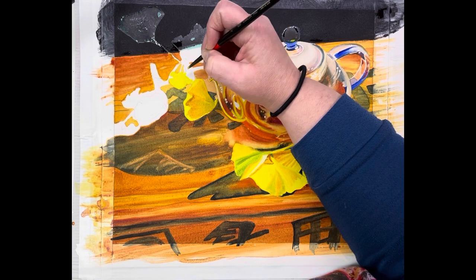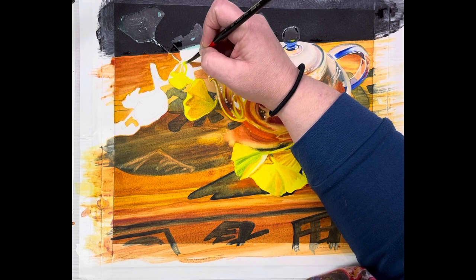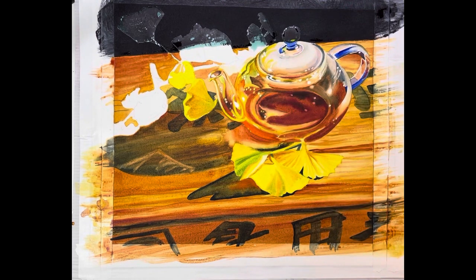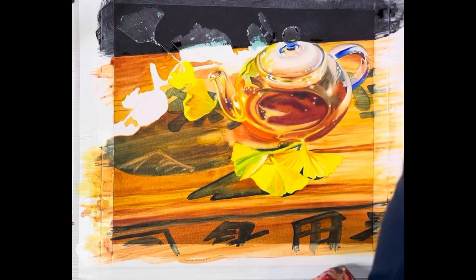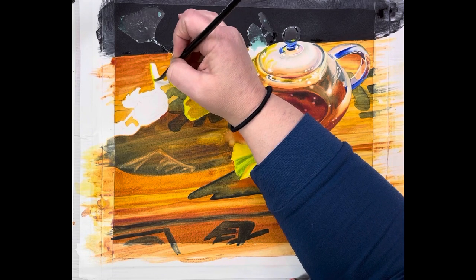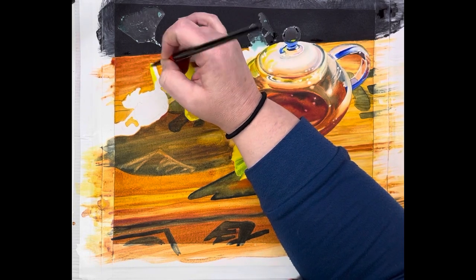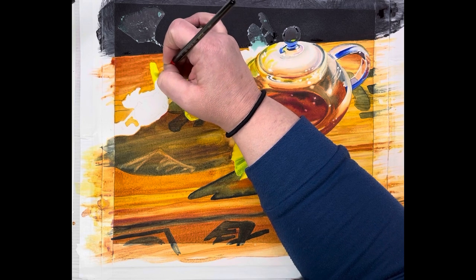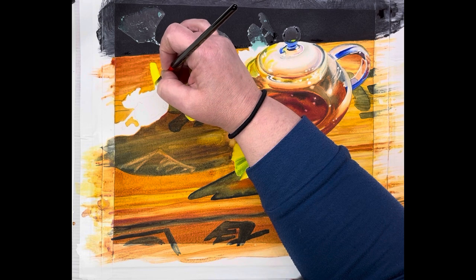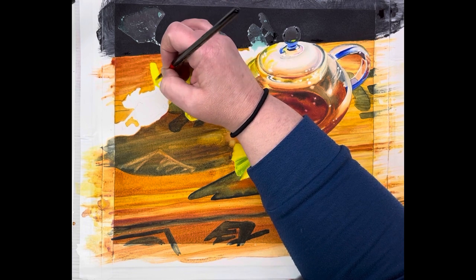We have a stem here that kind of got overlooked, so I'm just going to put that right in there and pull that stem back out. I'm going to do this leaf up here so this one can be drying before we come in for the next step. I'll go ahead and get the yellow on this one — I'll only do two at a time because I don't want it to get too dry and have to reconstitute.